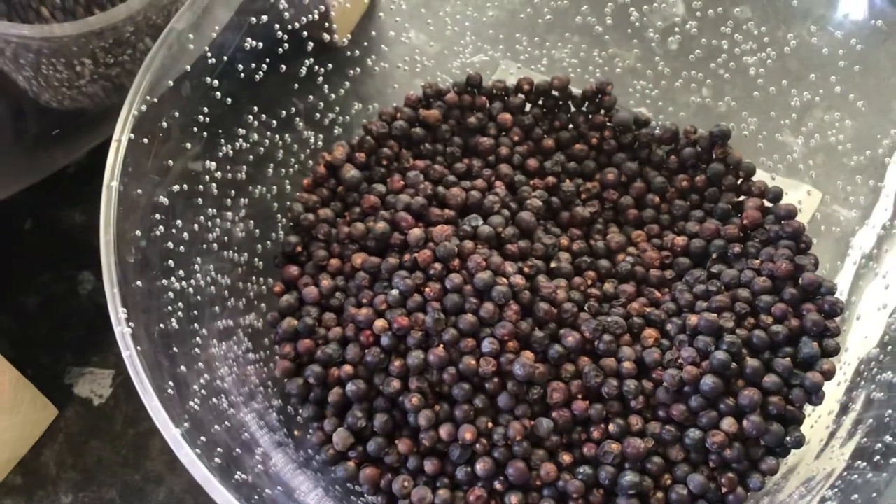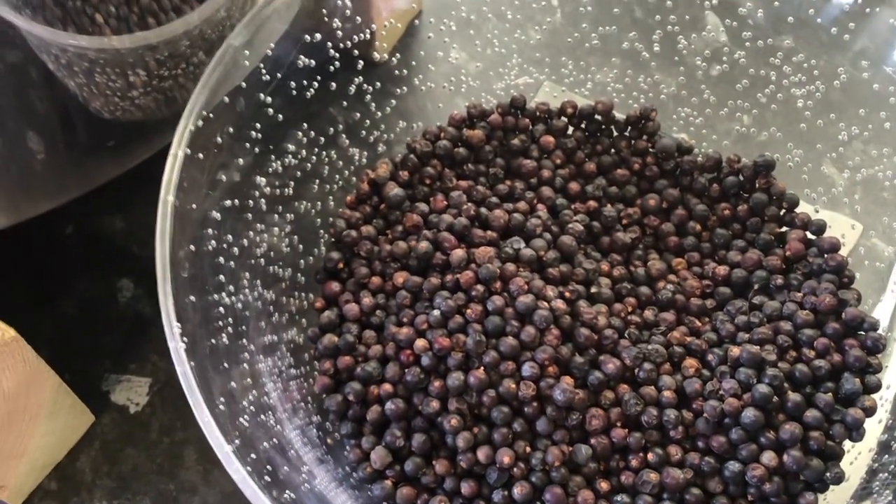The next stage — the main ingredient. Juniper berries. For this one I've got 360 grams worth going in.